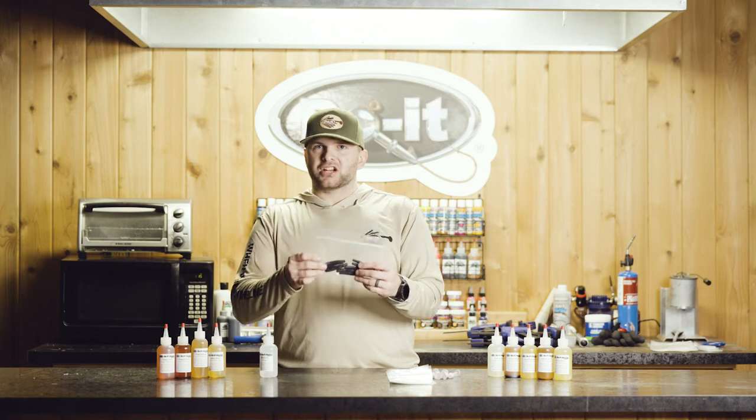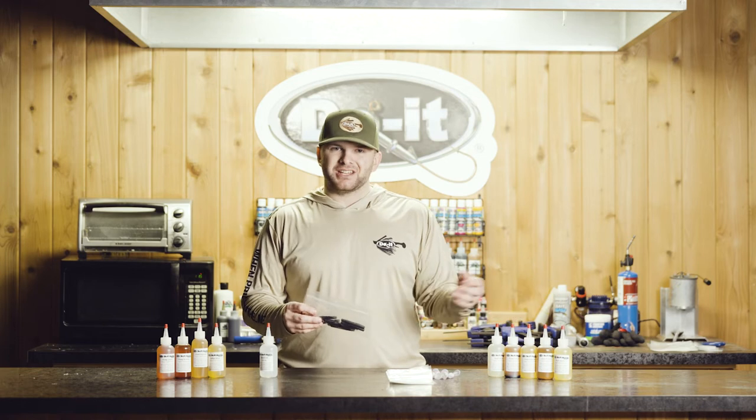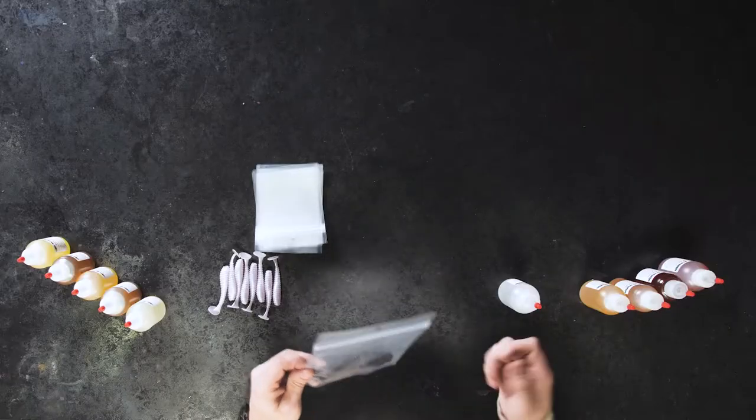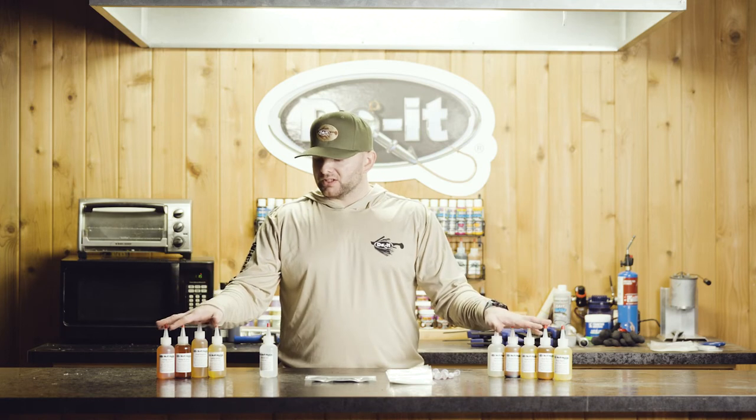the plastic is actually going to absorb that scent. It's going to embody whatever flavor of scent you want to add to your baits and make it ready to go and stinky when you open the bag on the lake. So that's all about our scents. Feel free to check them out on our website, doitmolds.com, for a full list of all of our scents, and you guys can go purchase them online or any of our dealers across the nation.